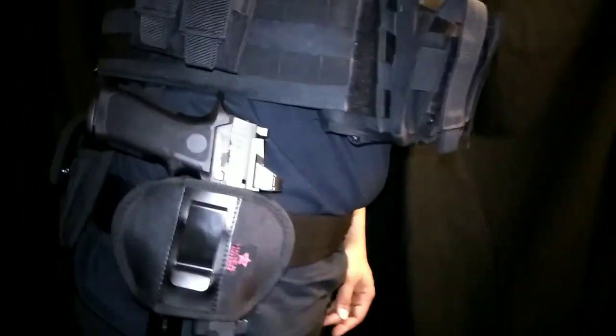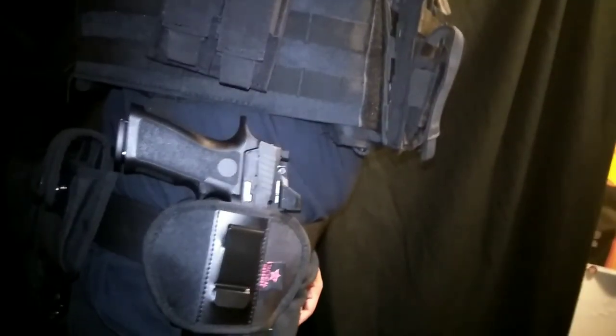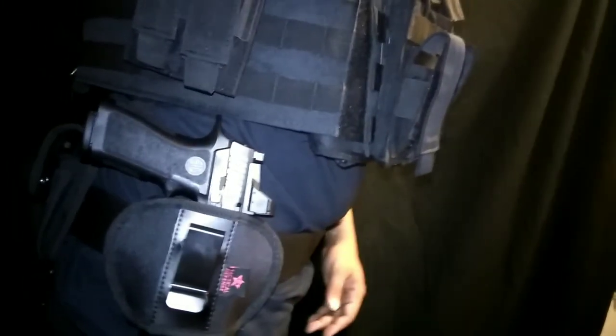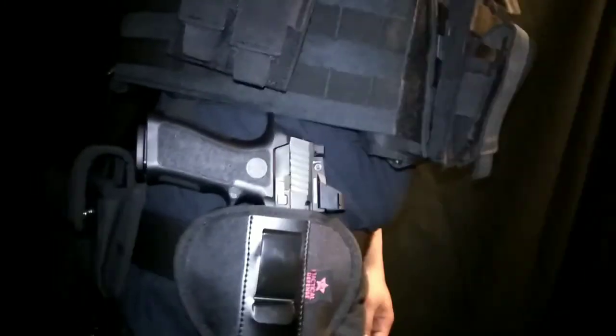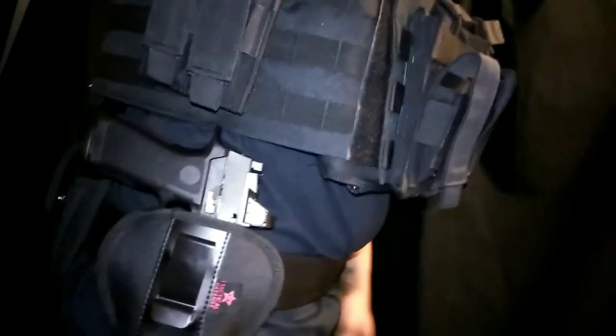This is a cool little universal, all-in-one type of holster. It has a clip for inside the waistband, and belt loops for outside the waistband. As you can see, it clears my belt and clears my vest so I can still use it — pretty cool.